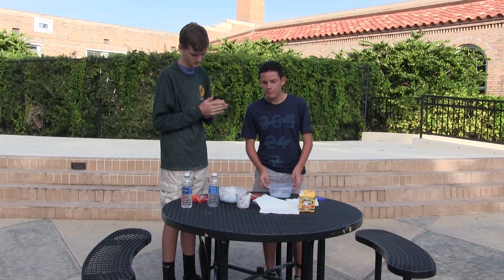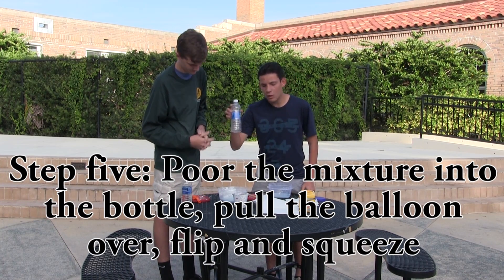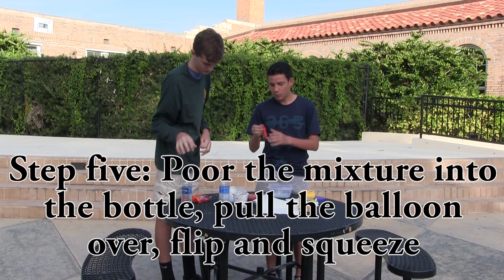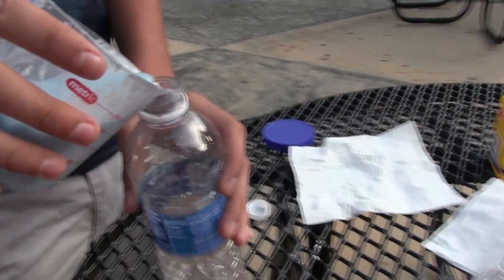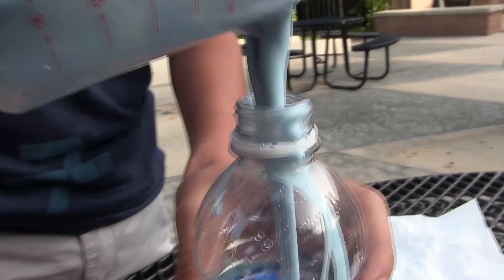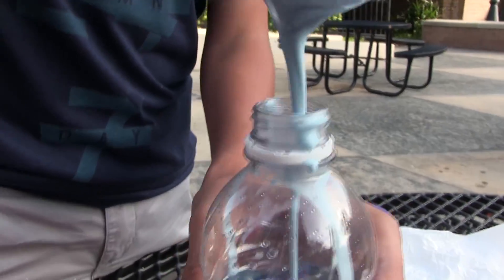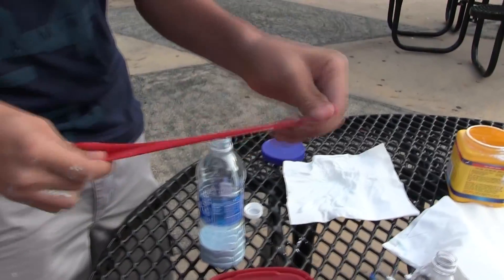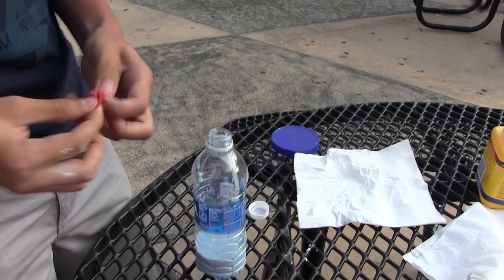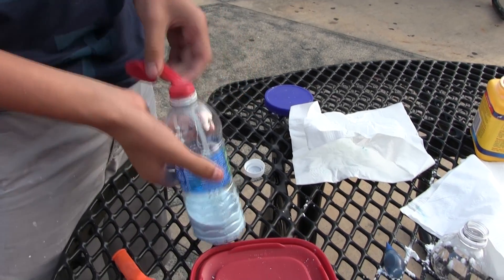So for your fifth and final step, you're going to want your measuring cup, an empty water bottle, and a balloon. Now we're just going to pour it right into the bottle. Now for the final step, just get your balloon, make sure it's stretched out, put it right over the top of the bottle, and flip it over.